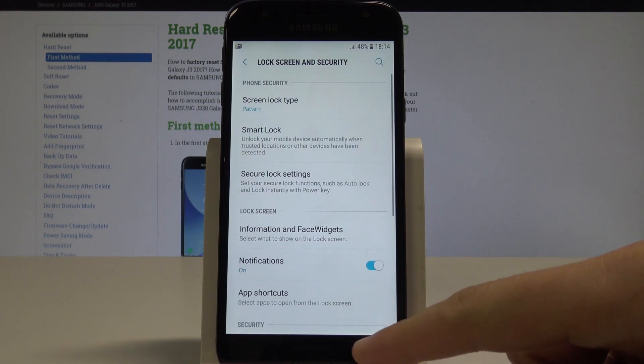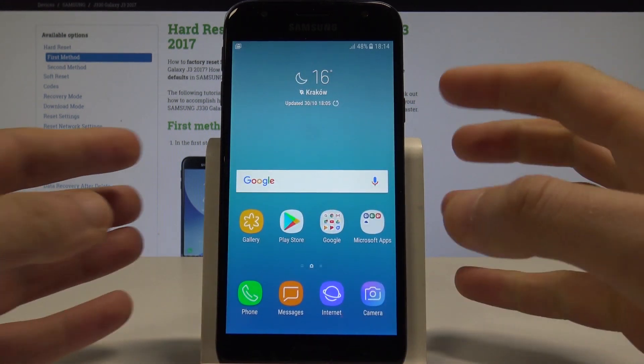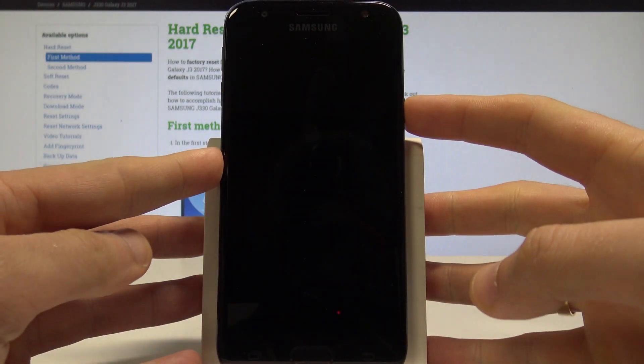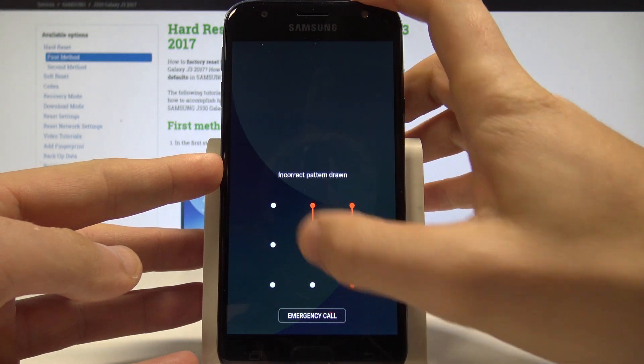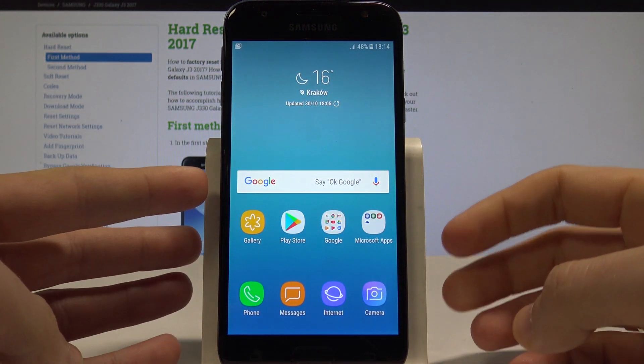Tap done and that's it. Right now if you would like to use your screen lock let's just press the power key. And as you can see right now if you would like to use your device you need to input your pattern protection.